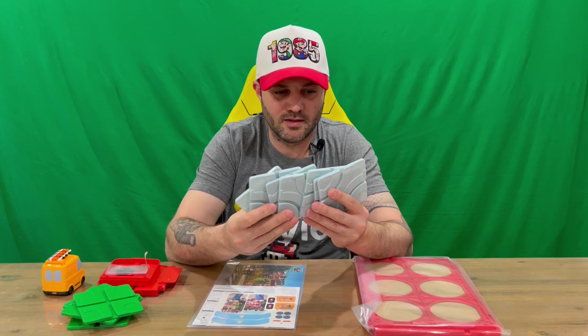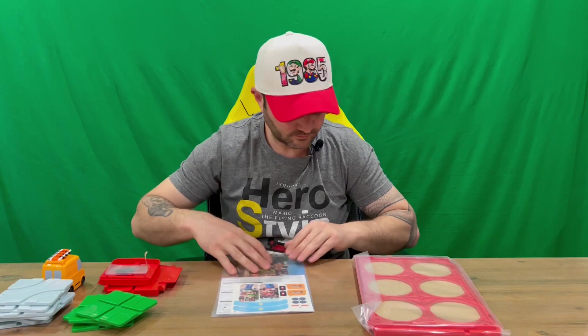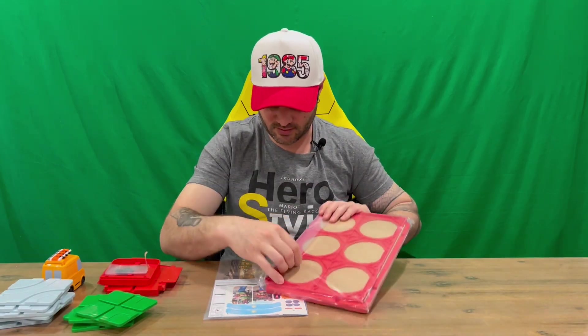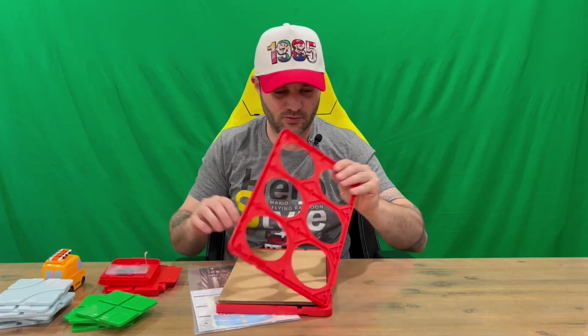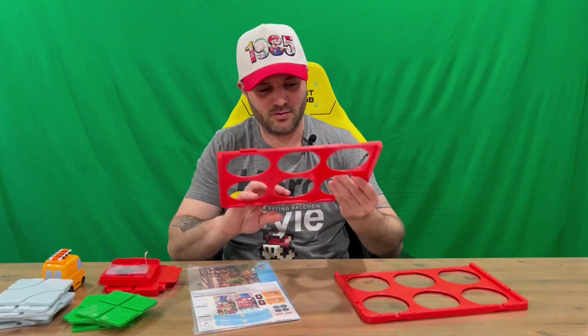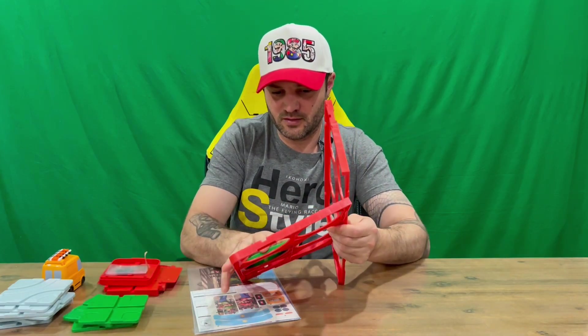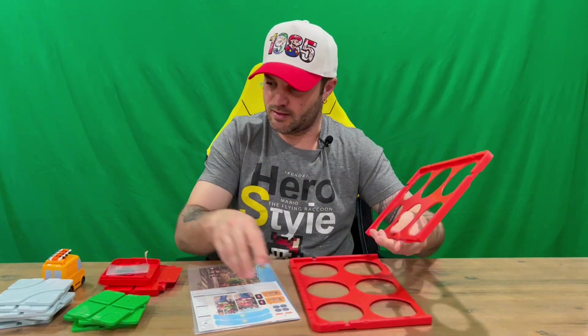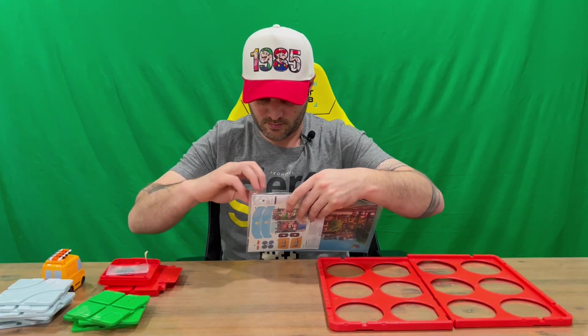Seven of those blue ones. Then we have our sticker sheet and instructions. If you're interested, I've done the complete range of Wave One and Two Mario Movie figures, so check that out on the channel. We've also got two of these larger panels, which I assume the squares sit on — this is your main base and you insert those wherever you like.